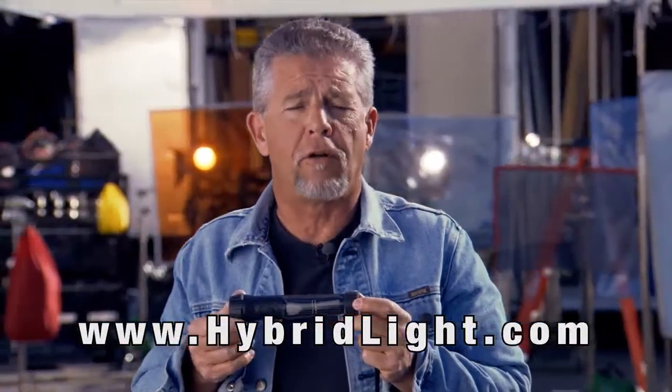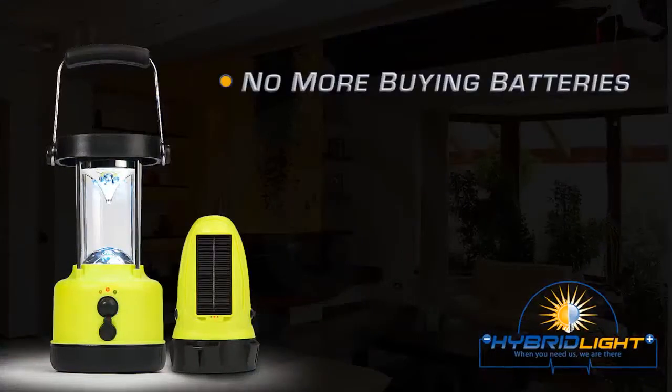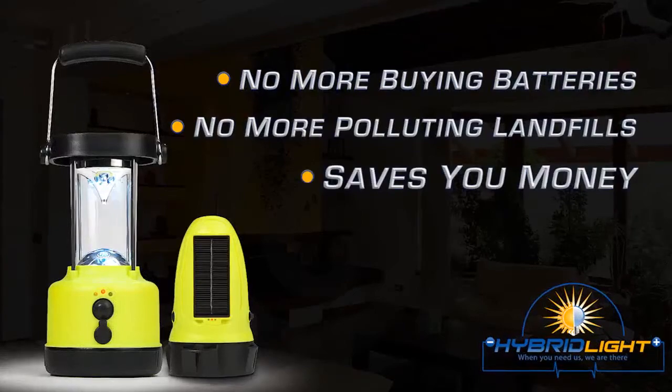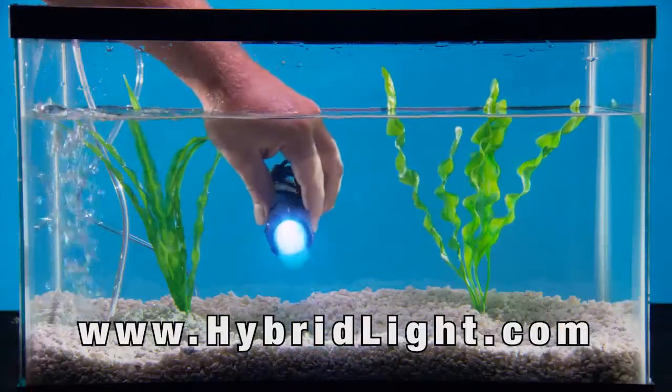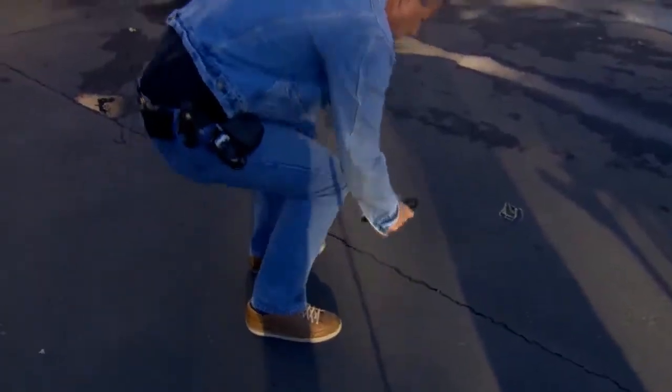Because the hybrid solar flashlight works on rechargeable solar panels, it radically cuts down on the amount of batteries that you have to buy and that go into the landfill. The hybrid solar flashlight is waterproof, it floats, and it works underwater. Watch this. It's super tough — it's made with super ABS plastic. Works every time.